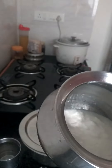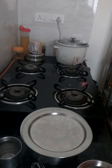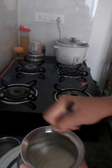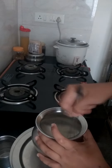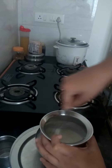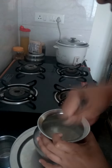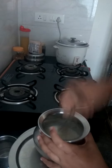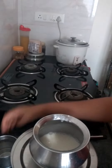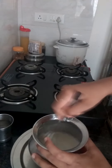I have already added four spoons of sugar and three big spoons of curd. Now I am mixing this properly. The sugar must dissolve and it should be very thick. Now add a little bit of water and whisk it again for two minutes.